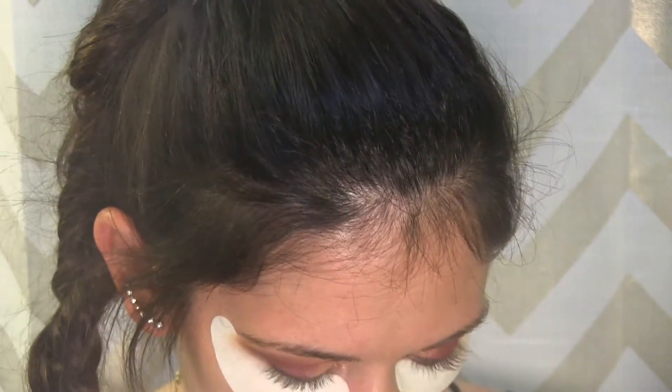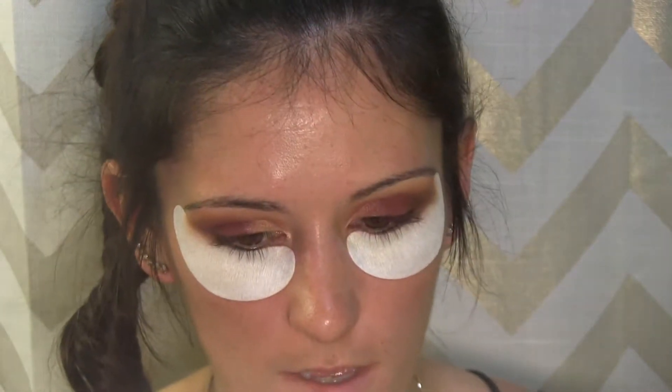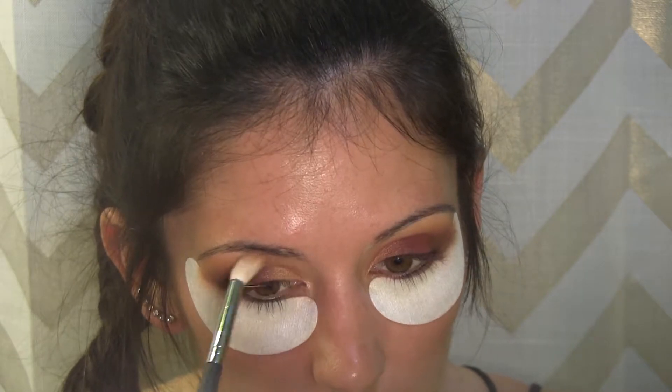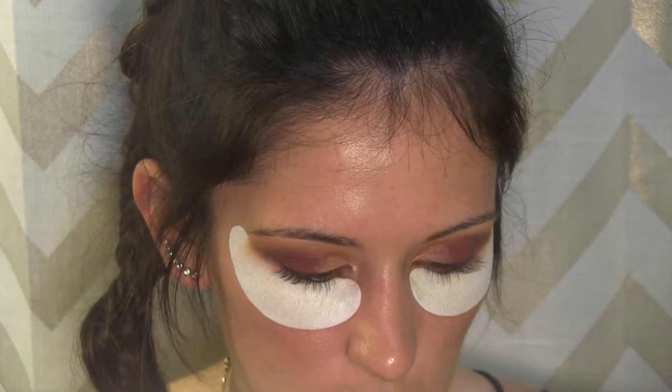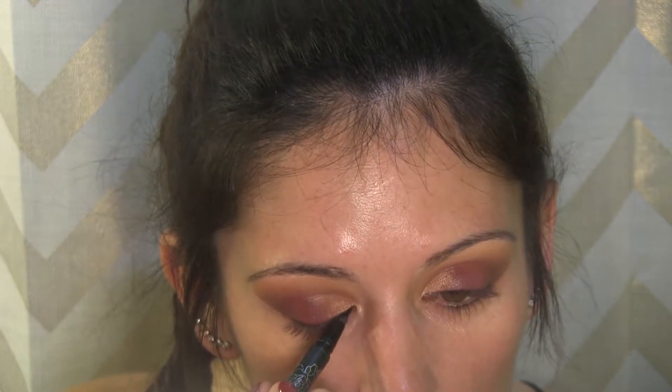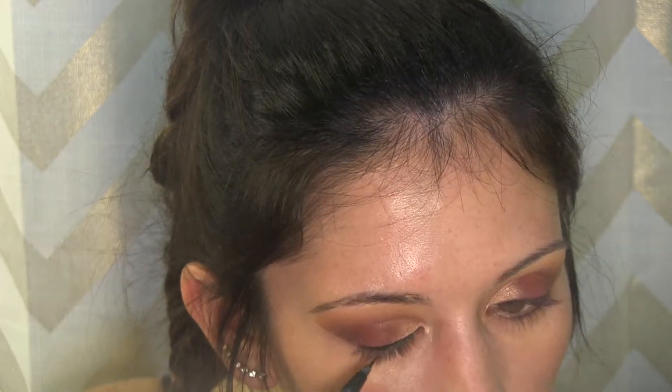One last time I want to go into golden ochre and raw sienna and blend out those edges all the way across. Okay, so this is what the eyes look like so far. I'm going to throw some Kat Von D Tattoo Liner in black right up against my lash line.